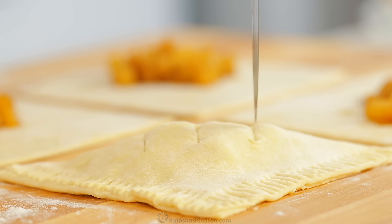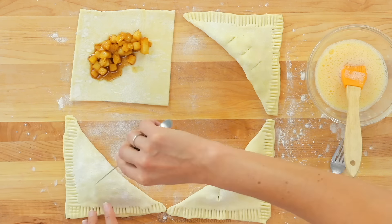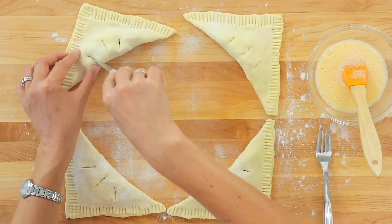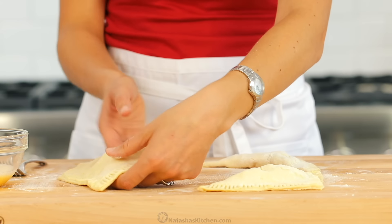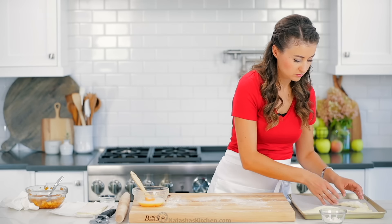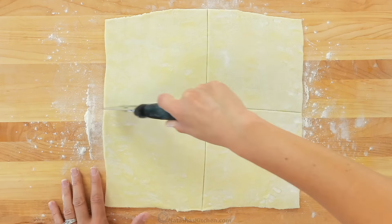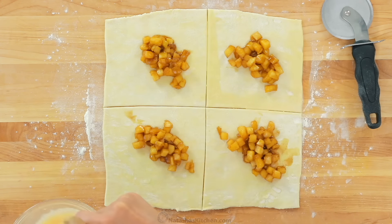Cut three slits in the top to create vents. Repeat the process with the remaining pastries and transfer them to a parchment-lined baking sheet. Now on to round two — repeat the same process with the second sheet of pastry dough.